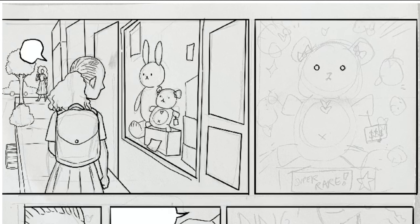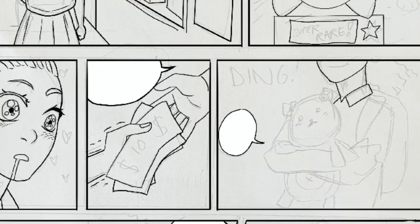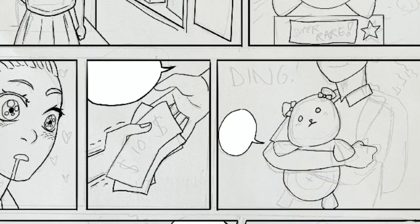Page one should be the introduction. Page two should be the middle action — the sequence, the action, the main event. Page three is the concluding action after your climax — the conclusion. How does your story end?